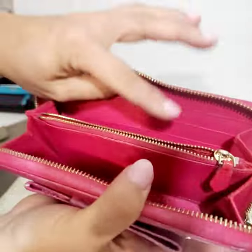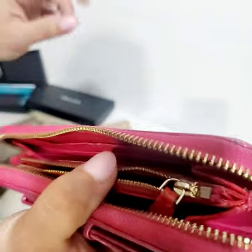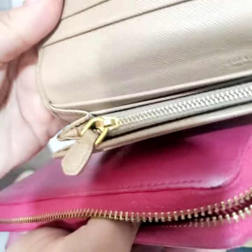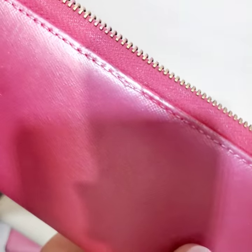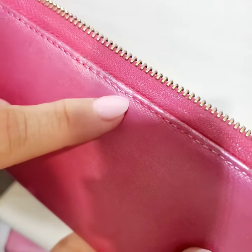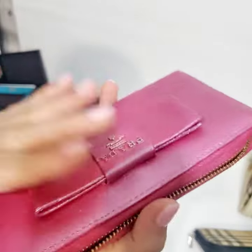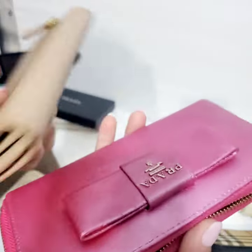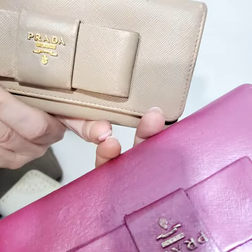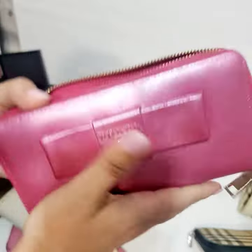This is definitely fake. The zippers do look real though — I'm not going to lie, these zippers look pretty good. But everything else: look at the stitching, how bad it is. It's not perfectly straight, not the same size — and not because it's used. All these wallets are used, but even on used wallets the stitching is going to look on point. So this is a fake Prada wallet.